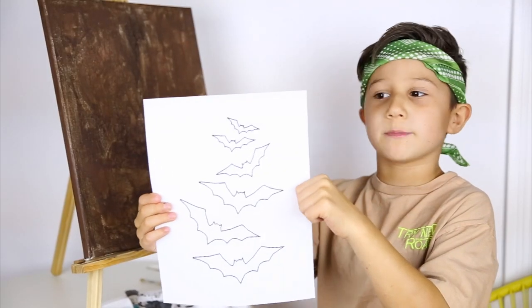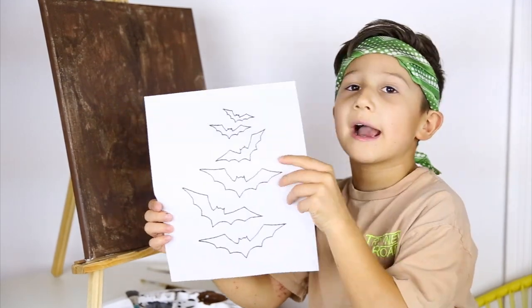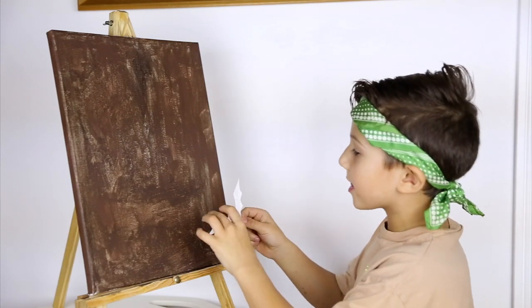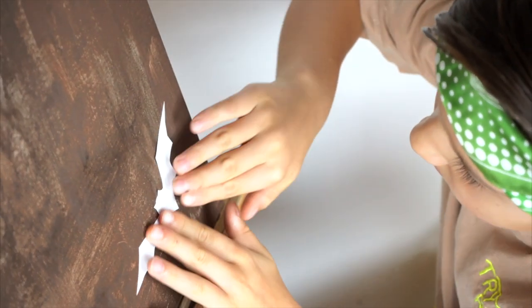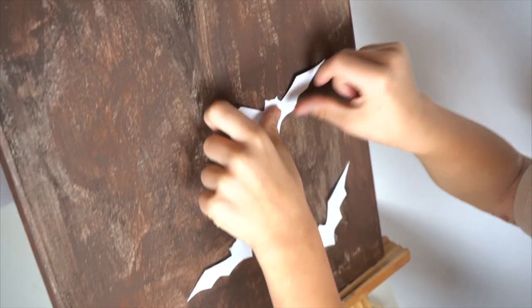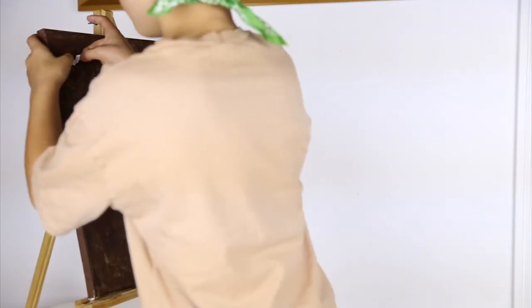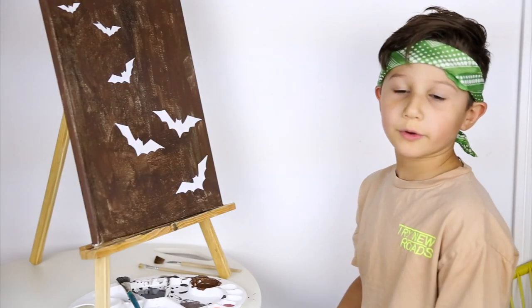We printed out these bats and now we are going to cut them out and put them on the canvas. So we have cut out the bats, now we are going to stick them on. The bats are on the canvas, now we are ready to paint again.